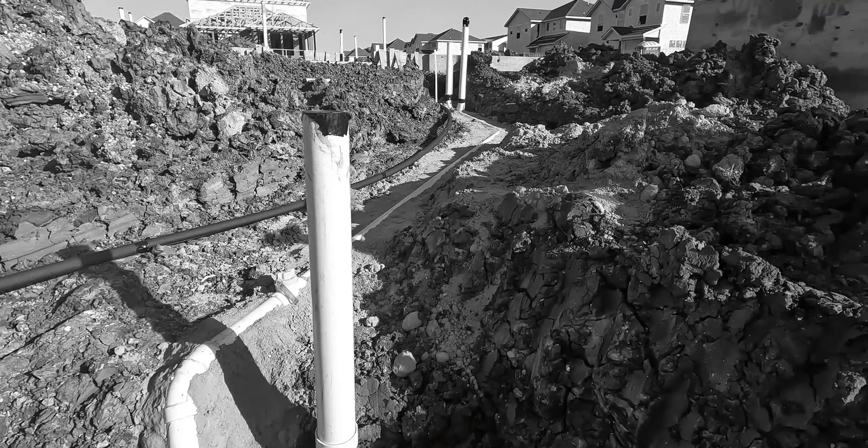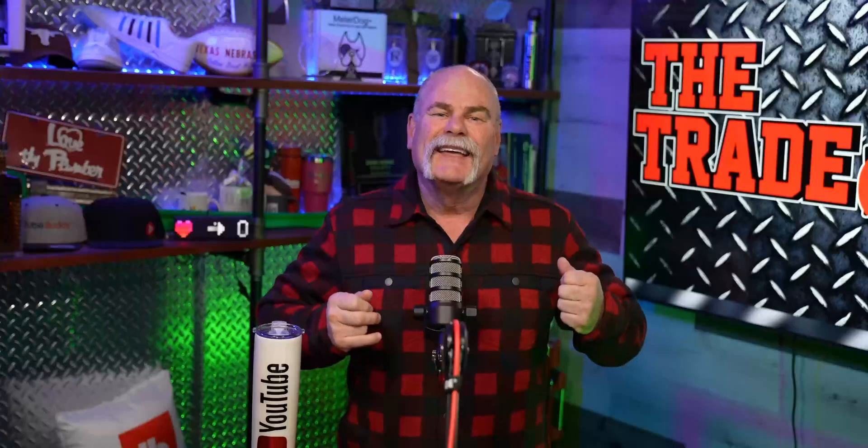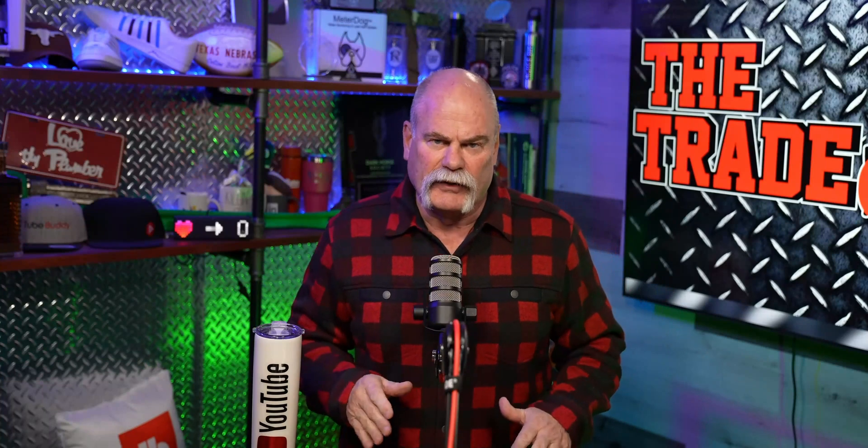If you haven't seen it yet, we've already done a video where we did the underground. What I'm wanting to show you now is what it's like once the concrete's poured.